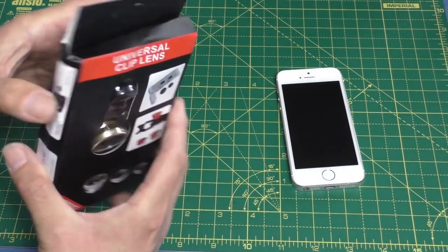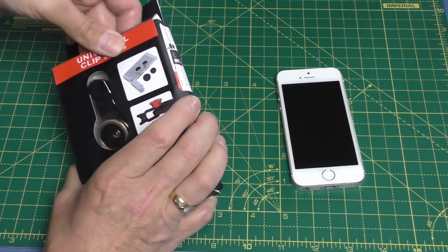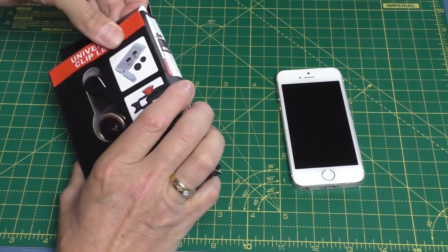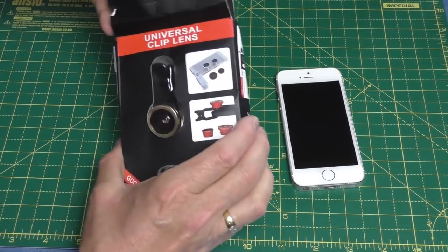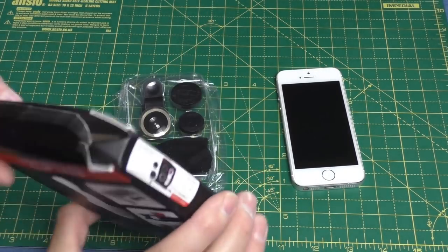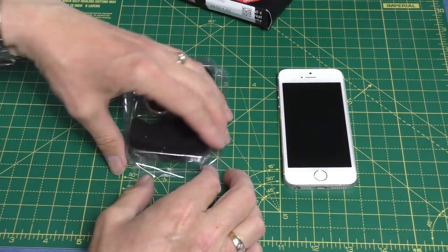So let's crack into it. It's a little bit crushed up with the usual sort of pigeon English on the packaging - I'm not even going to bother reading it. It says it's a good product, and it was free. I'll have a look on eBay to find out how much these cost - I don't imagine they're expensive - and I'll leave a link in the description.